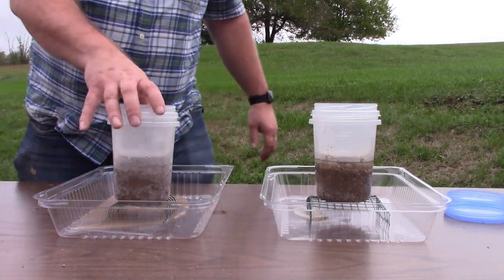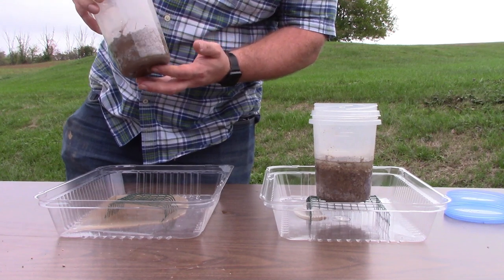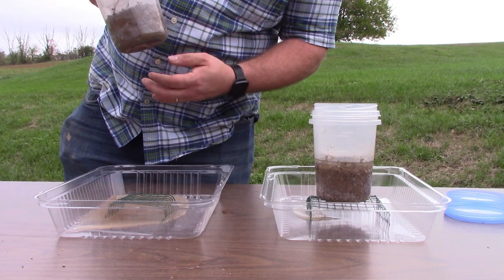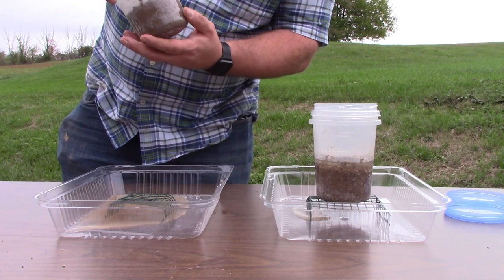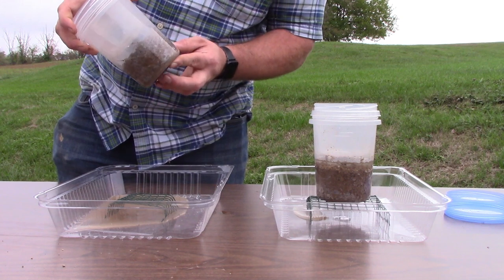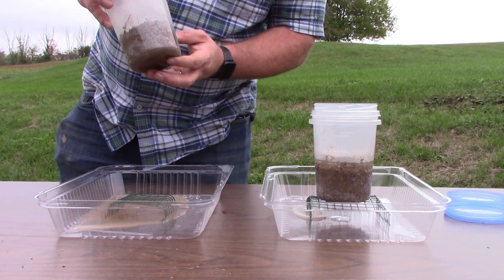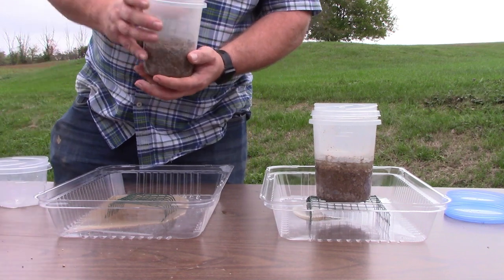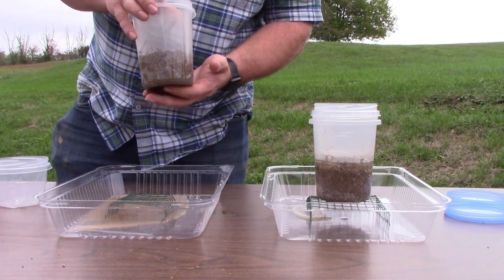Notice on this side — the management intensive grazing soil — the water has completely percolated through the soil structure. Quite a bit of it has been absorbed by the soil itself. This is due to the presence of micropores, which are small channels within the aggregate of the soil. These are where the plants pull their moisture from while their roots are in the ground.